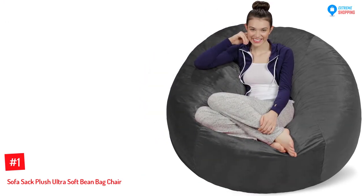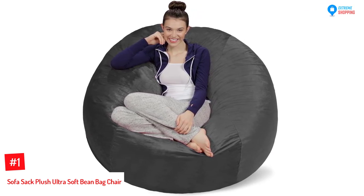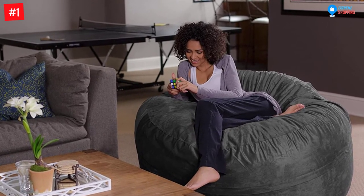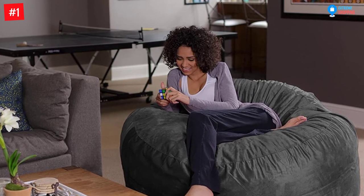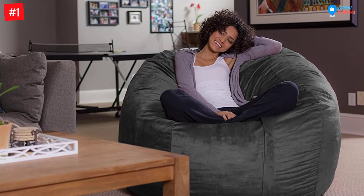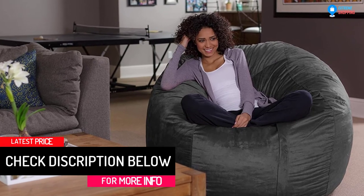At Number 1: the Sofa Sack Plush Ultra Soft Bean Bag Chair. This is a soft and simple bedroom accessory — a medium-sized chair that you can perfectly place in the nursery, child's bedroom, playroom, or basement. It has different beautiful colors to choose from and makes a comfortable, stylish accent for any room. These are beanless bags made with memory foam, providing more comfort than harder bean-filled chairs. The foam of the Sofa Sack Plush is more fluffy and has superior contouring. This beanbag furniture is suitable for both adults and children, made of durable foam encased in passion velvet suede with double stitching for superior strength and reliable weight-bearing.